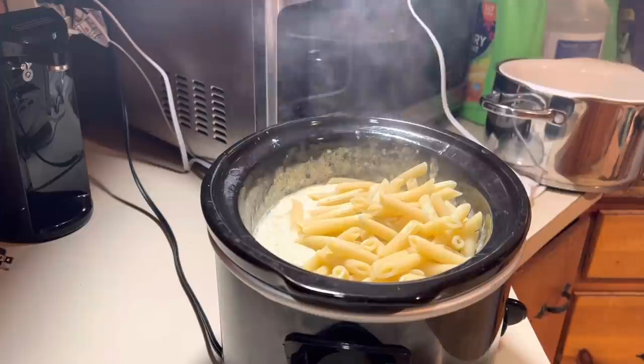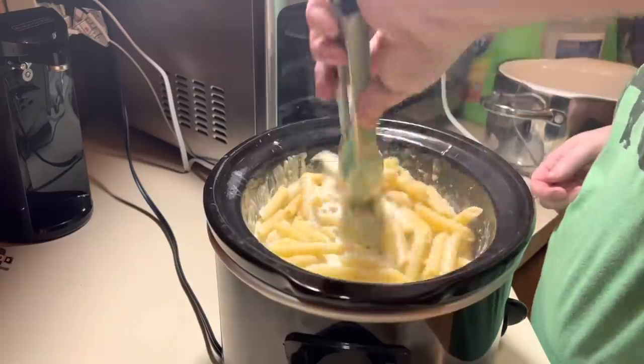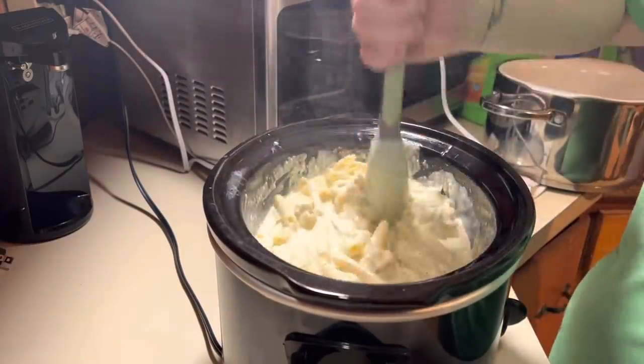I add a little bit, stir it, add a little bit more, because you never know if it's going to take the whole box or not. I'd rather it be nice and creamy with fewer noodles than super dry. Y'all, it turned out delicious — highly recommend this recipe.